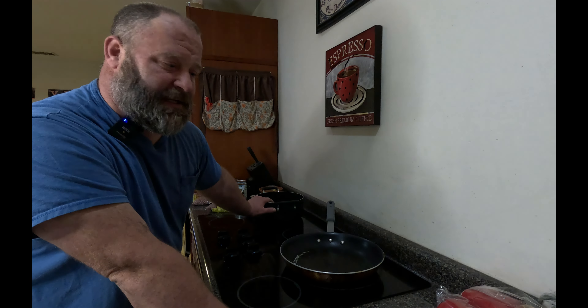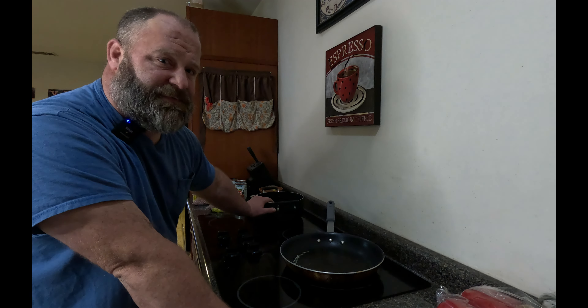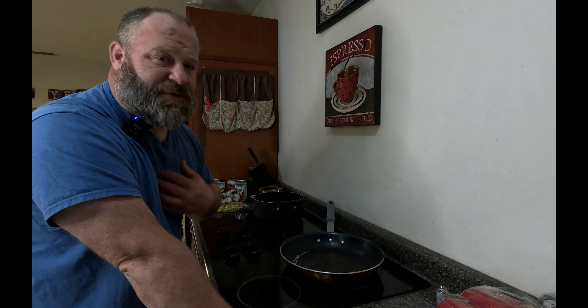So for now, I've got my skillet, I've got a pot of water, and I'm just going to go over the process of what I do for cooking chili the way I do.